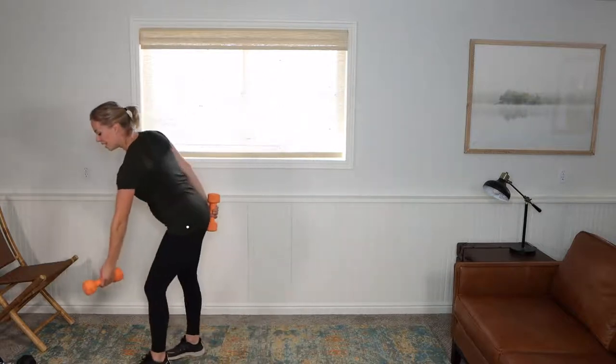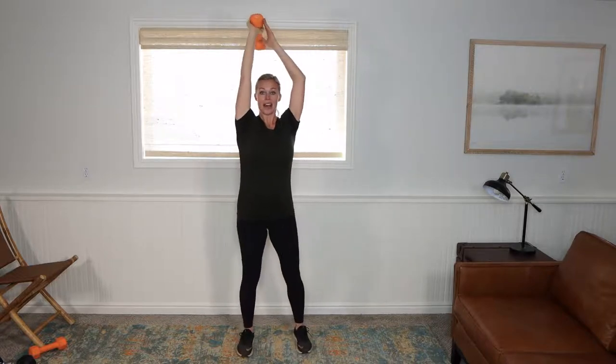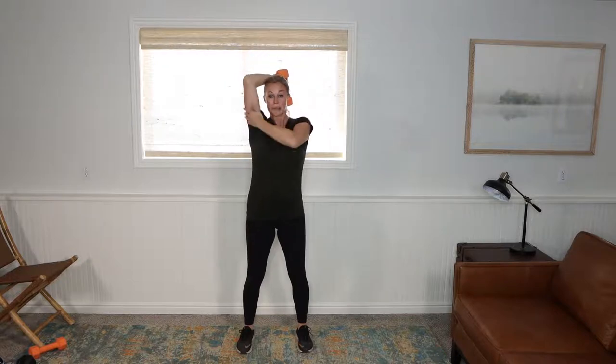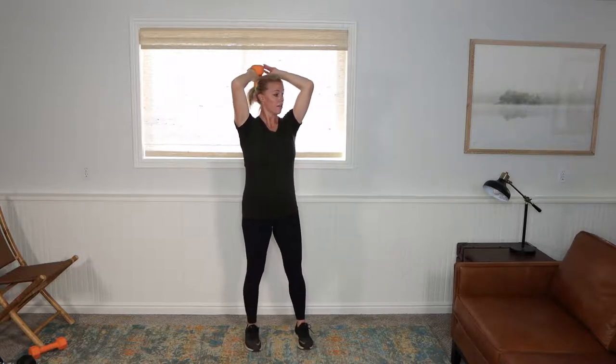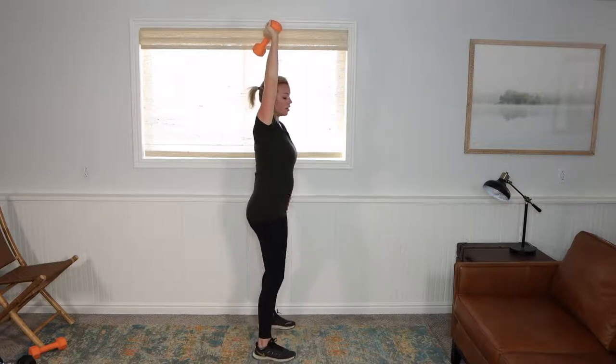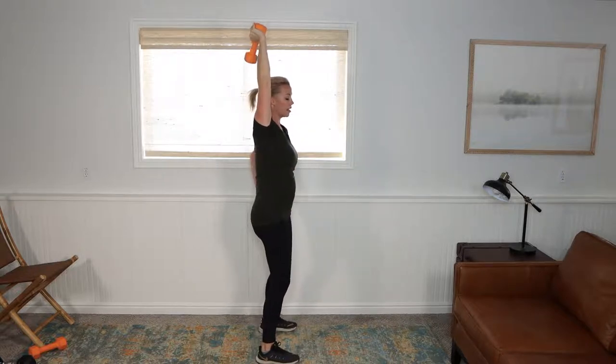We're going to do a tricep exercise — it's a single arm tricep. So you're going to hold the weight with one arm; my other arm is just kind of lightly gripping to balance. I'm going to come down and up, down and up. This other hand is just there to hold a good balance — I'm working the back of that arm. Now if you're arching during this, try not to tuck too much but have a nice natural spine. As your belly starts to grow it can become very easy to have an arch, so just a slight pelvic tuck — not too extreme.